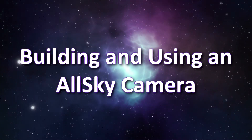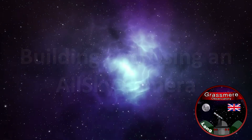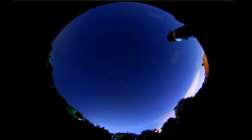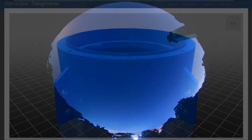Building and using an all-sky camera. In this video we're going to look at building an all-sky camera with Raspberry Pi hardware, capturing meteors, ISS passes, moon rises and sets, and then we're going to look at creating star trail images and time lapses.